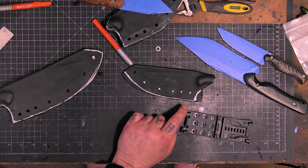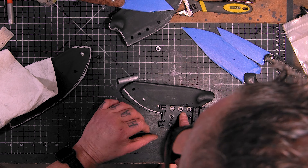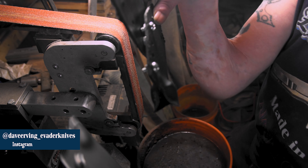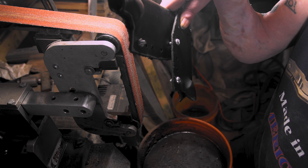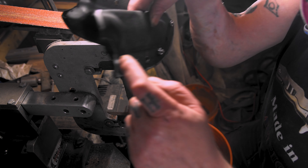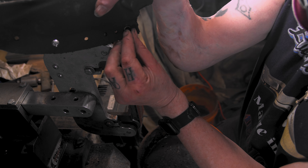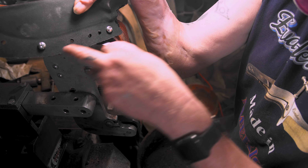I'll cut this on the bandsaw — now I'm drilling out like we just saw. I'll meet you over at the grinder. I already did this one for Instagram. What I do is I just take bolts and put them together — I use bolts because they're bigger than your eyelets, so they'll fit. You can space it here and here and kind of even it out and see how it works.